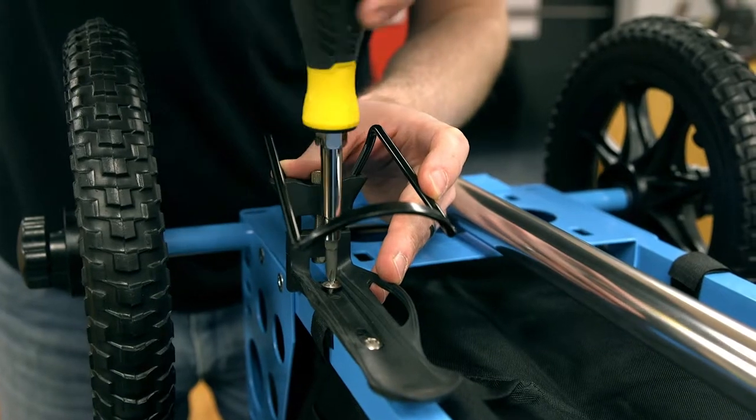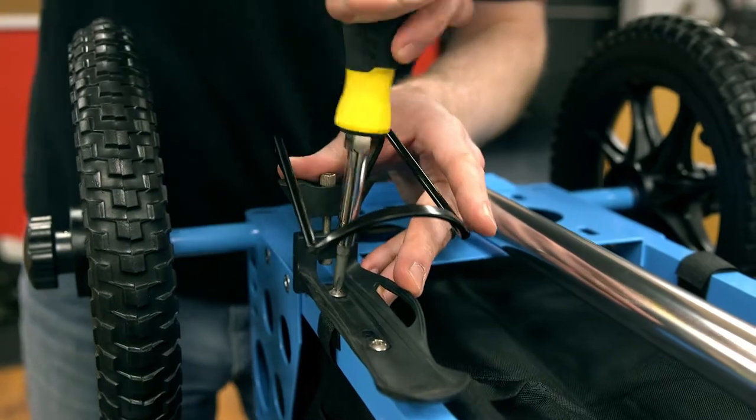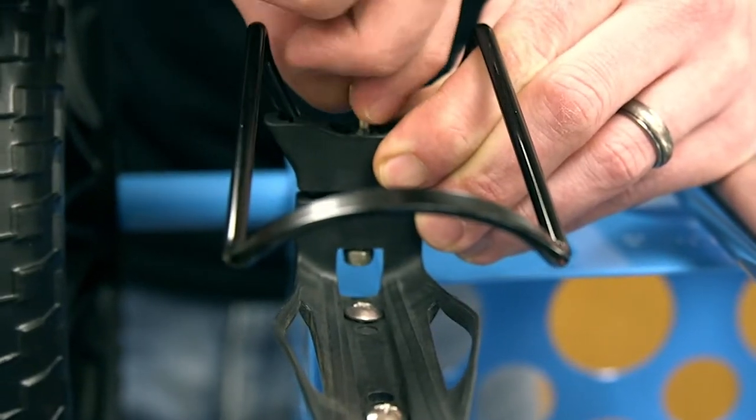Next, you can install the provided bottle holders using the screws attached to the back of the frame. The bottle holders can be adjusted by tightening or loosening the screw in the base of the holder.